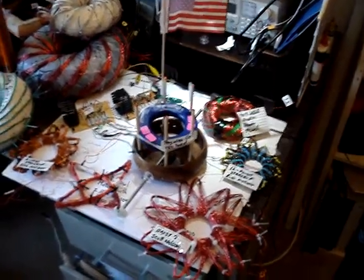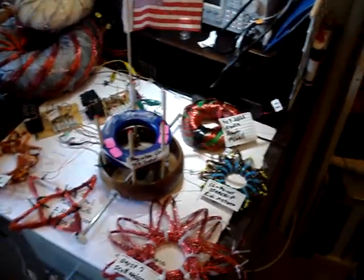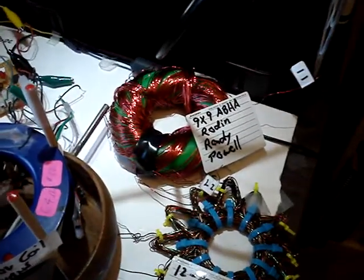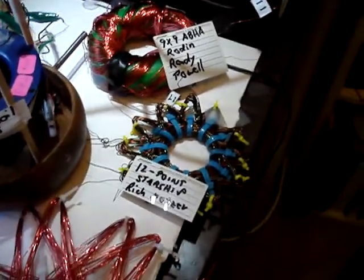Hi, this is Jack. I thought I would do a little summary of my coils before branching out and doing some other things like the ABBA winds again, the rodent coils. So starting here we have the 9x9 ABBA, which is a pretty powerful coil, thanks to Randy Powell's ideas and Marco Roden.